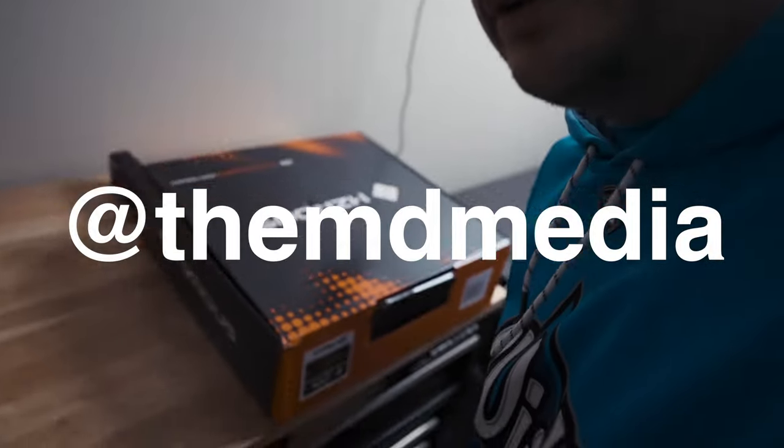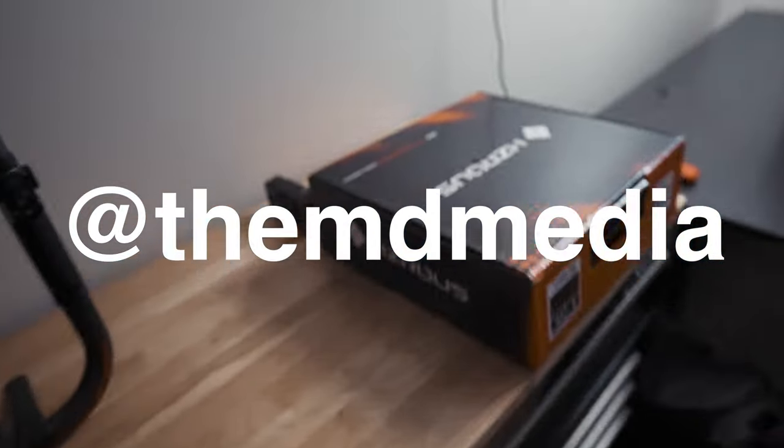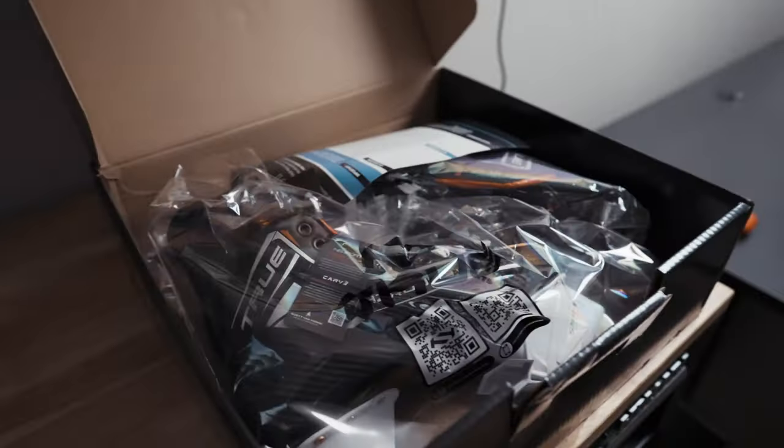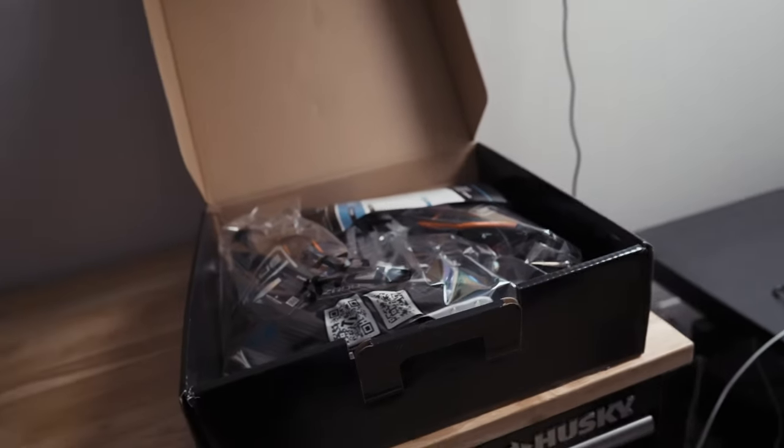What's going on guys, we are gearing up for another big event but first today we've got a little unboxing on our hands — we've got the new True Hazardous 9x skates. We're gonna unbox these, we're gonna bake them, and we're gonna head to the rink to check them out.